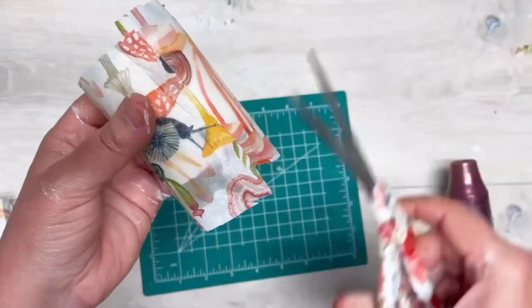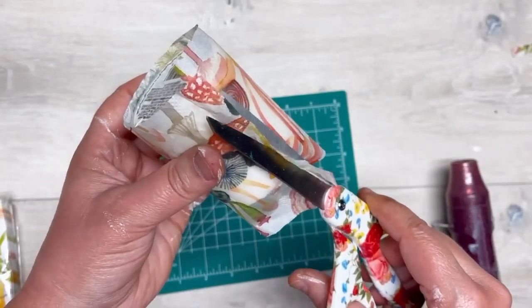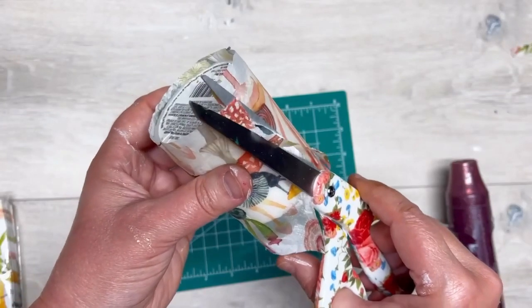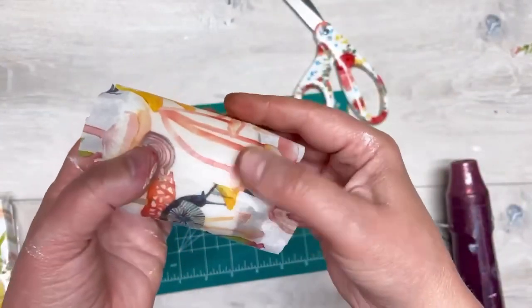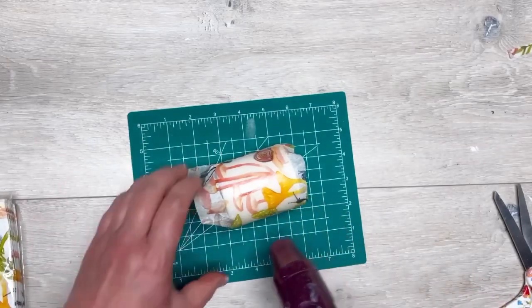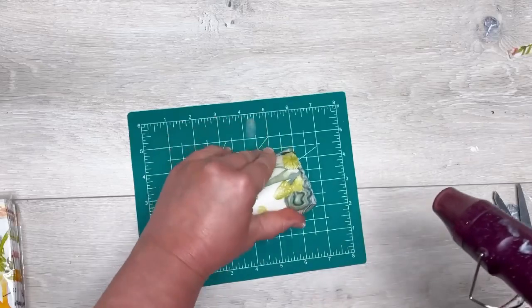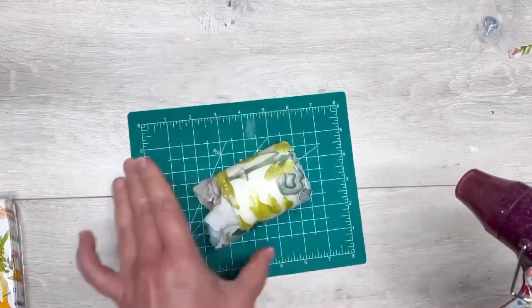I had a little overage there so we're just going to trim it a little bit. It doesn't have to be perfect — you be as perfect as you want. Then I go back and put some more heat to it and roll it again. If you don't like the feeling of wax on your hands, you might want to wear some gloves.